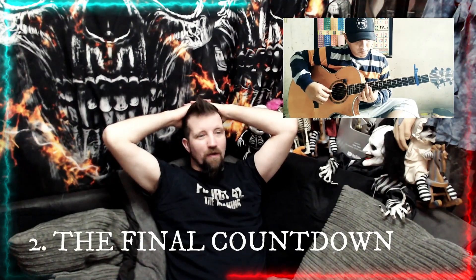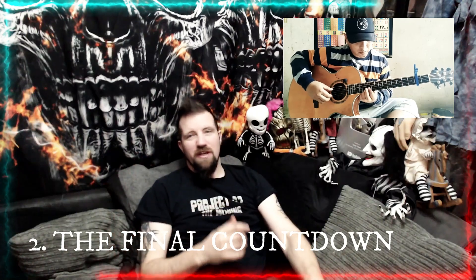At number 2 we have The Final Countdown. Great tempo control, lots of energy, captures the original song by Europe, and the playing is amazing all the way throughout. Really, enough said.